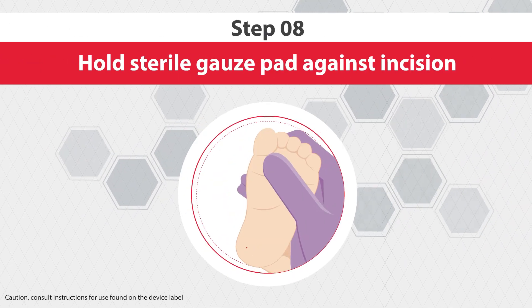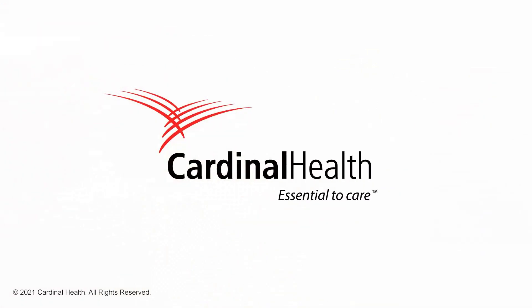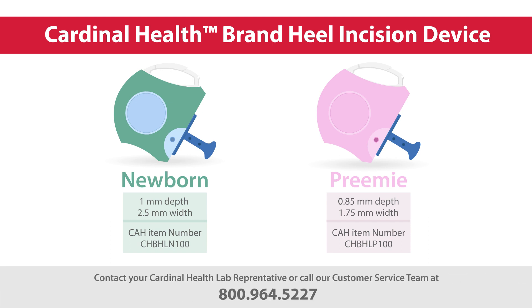Step 8: after collecting the blood sample, elevate the infant's foot above the body and press a sterile gauze pad against the incision site until the bleeding stops. Brought to you by Cardinal Health. To order or learn more about the Cardinal Health Heel Incision Device, contact your Cardinal Health Lab representative or call our customer service team at 800-964-5227.